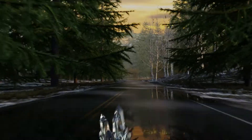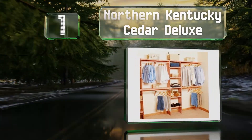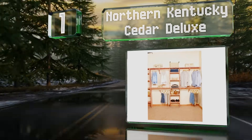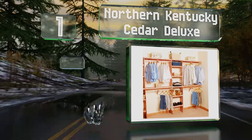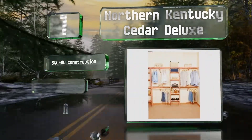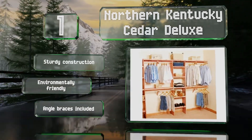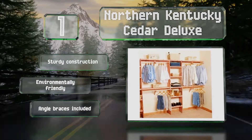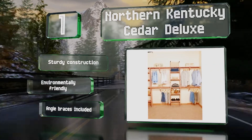Coming in at number 1 on our list, made from aromatic red cedar, the Northern Kentucky Cedar Deluxe absorbs odors, resists decay, and repels insects naturally. The pre-drilled holes and notches allow for quick assembly, and the J-hook design makes it easy to move clothes along the rail. It's a sturdy construction that's also environmentally friendly, and it comes with angle braces.